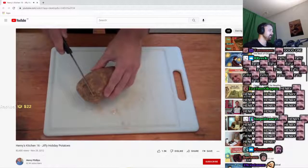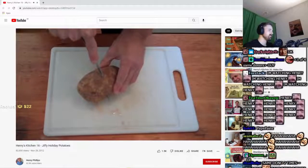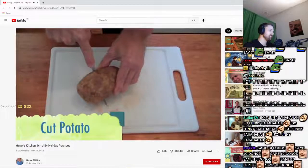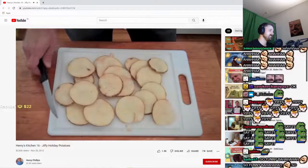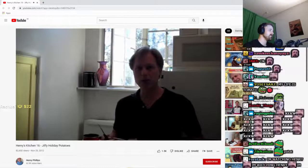We're gonna start by cutting up our potato. Now we're just gonna transfer them to our pot of boiling water.